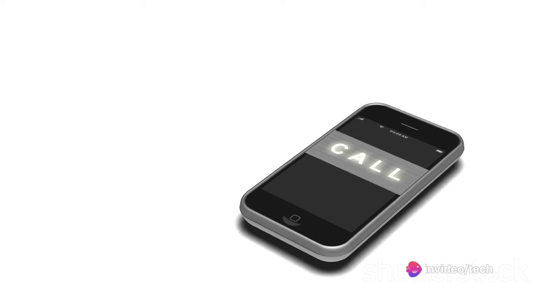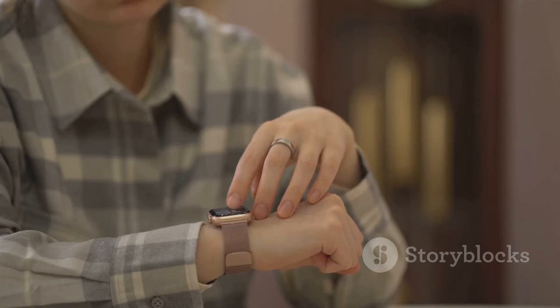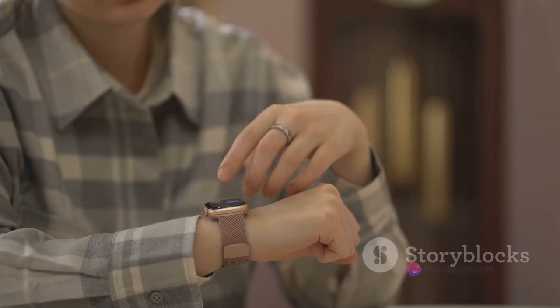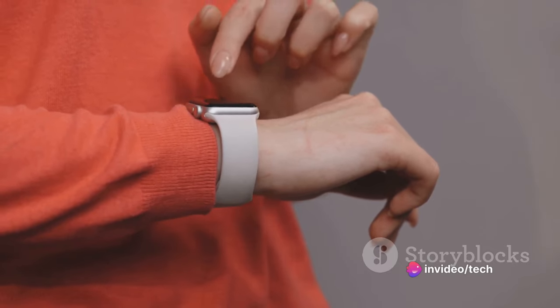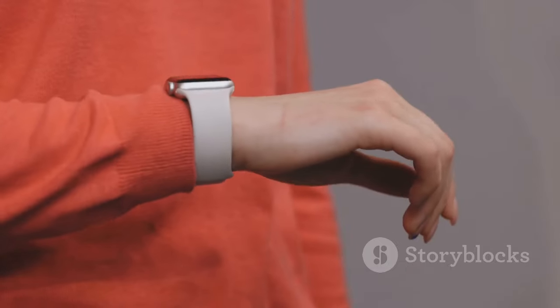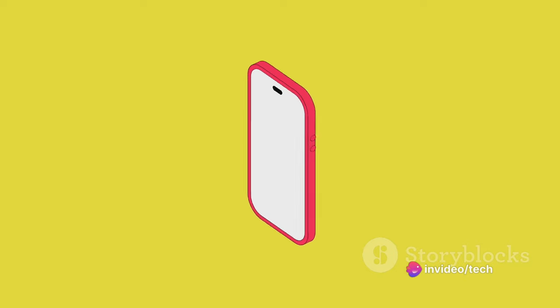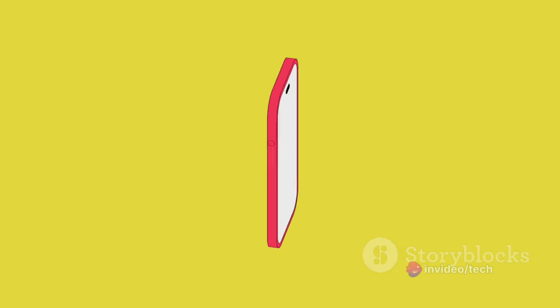Now let's talk sizes. Samsung has confirmed that the Galaxy Ring will be available in sizes 5 through 13. This is a slight step up from the size range of the Oura Ring, which is available in sizes 6 through 13. So kudos to Samsung for being more inclusive there. On the inside, the Galaxy Ring houses an array of health sensors. We can discern a heart rate sensor, charger contact pins, and three small plastic nubs that likely house additional health sensors.